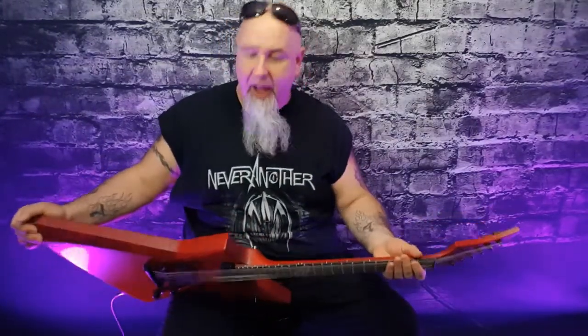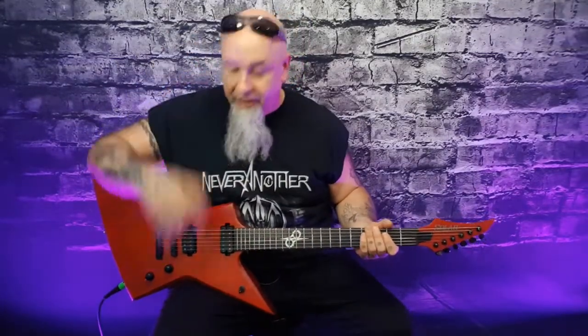The guitar does come with a gig bag, but I slammed it into my coffin case instead since I had one handy. You'll see me using this guitar in Dirty Audio Machine quite a bit — it's just an awesome sounding guitar.